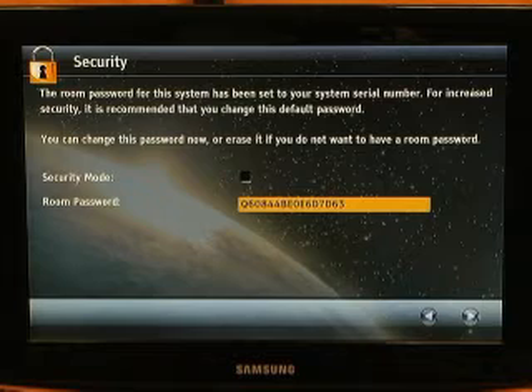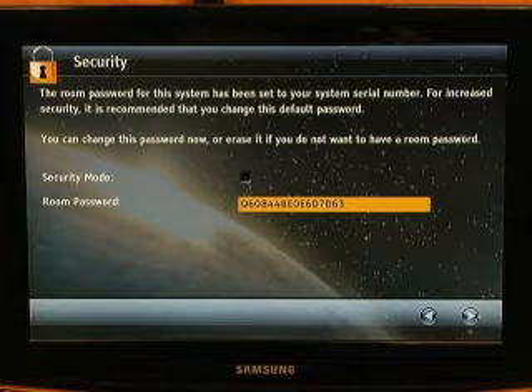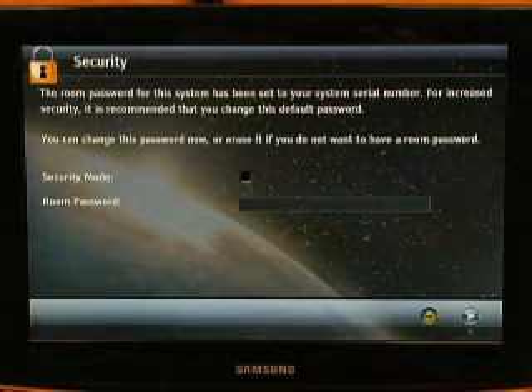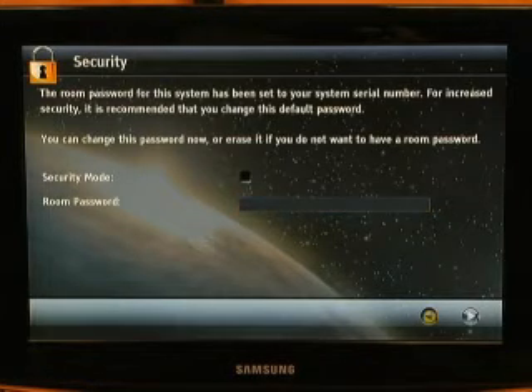The next screen is a security screen. To get into the administration menus, you may want to use an admin password. In this case, it would be your full serial number of your unit — that is by default. However, this can easily be changed or removed completely. If you do not want to have an admin password set up immediately, do not enter a security password here.